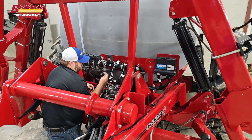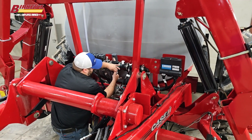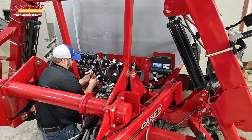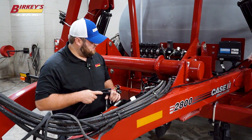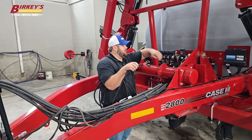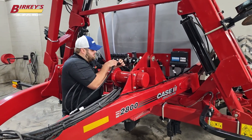Now that we've done that, I've got my control valve. I need to go ahead and plug it in, and now we can go ahead and hook up our sections. Now that we have all of our sections hooked up, we can go ahead and take our ISOBUS cable, run it back, and hook it up into the CAN side.